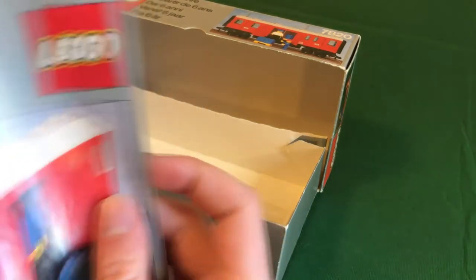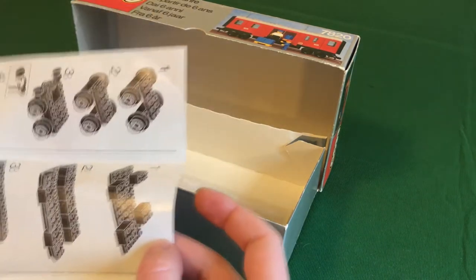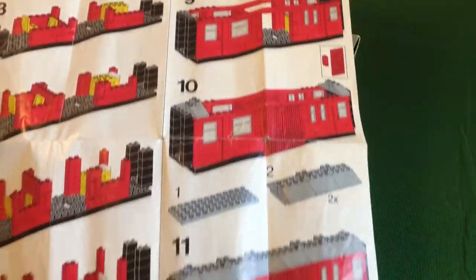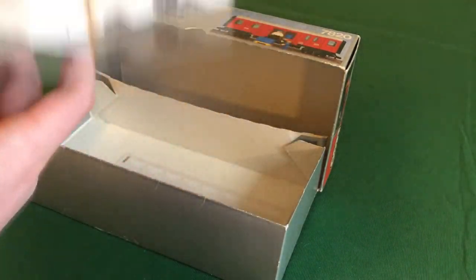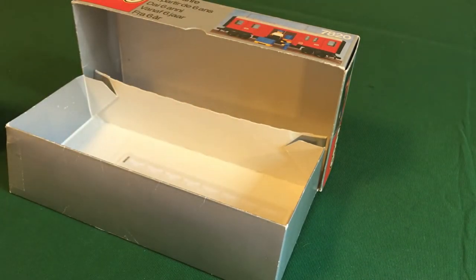I also have the instructions here — mine aren't in great condition and I did have to repair them a little bit with tape, but they fold out. The other side shows the alternate model, but I don't really like that model as much as the original, because the mail van is pretty iconic.